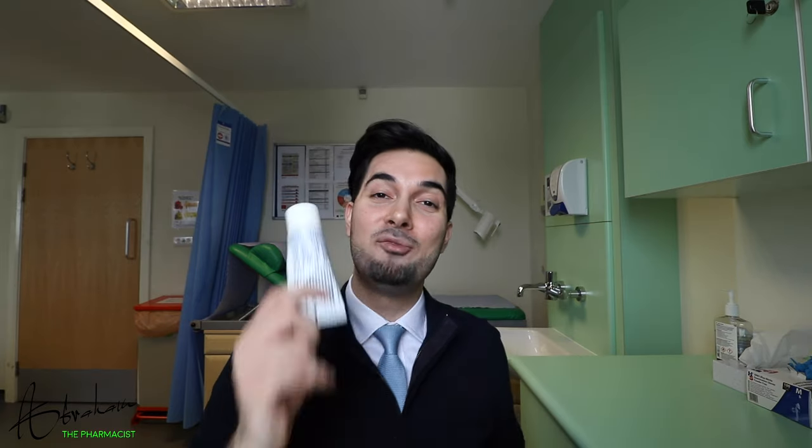Tip one: when applying creams or ointments, always apply in the direction of hair growth. If you apply against it you risk blocking your hair follicles and may get an infection. Tip two: if you're using an emollient and a topical steroid, first apply your emollient, wait about 15 minutes so it can absorb, and then apply your topical steroid.